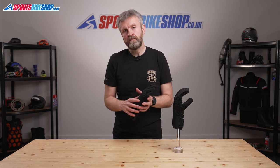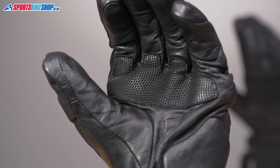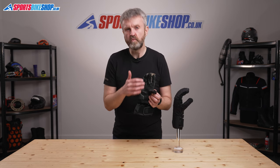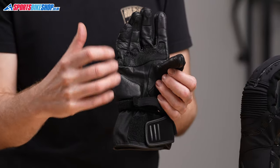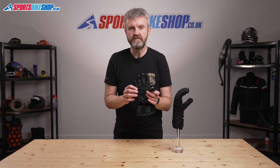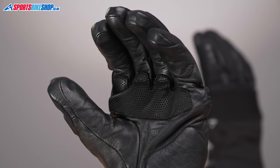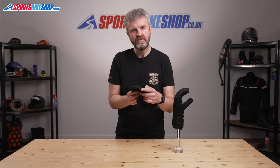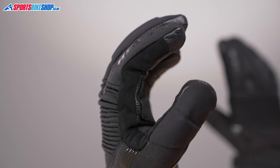They combine Revit's PWR abrasion resistant fabric across the back of the hand with goat hide palms that blend flexibility and protection. The goat hide is treated for water resistance, although there is a Hydrotex waterproof membrane inside the glove to deliver full waterproofing, so that only contributes water resistance on the outside. The palm is beefed up around the parts that grip the handlebars with a textured section that also protects against premature wear. The fingertips have an overlay that means you can use a touchscreen without taking them off, and there's a basic suede-like visor wipe on the left forefinger.